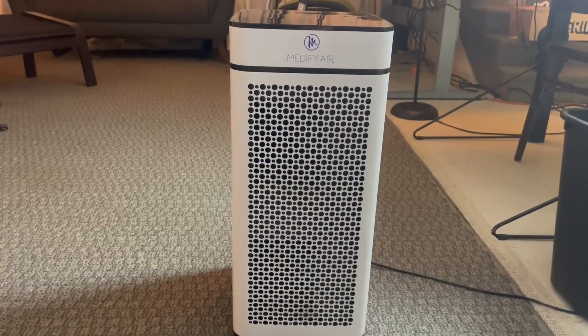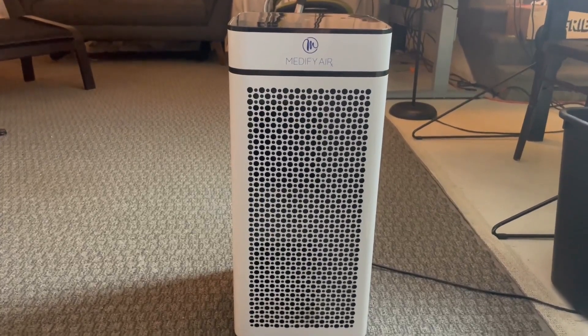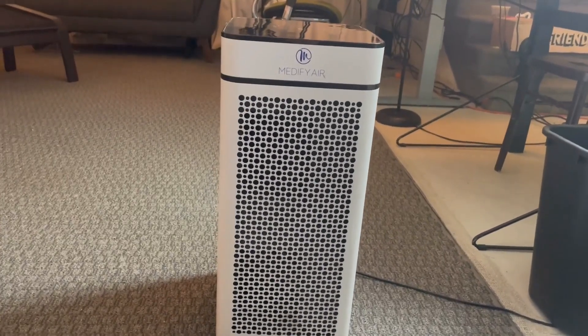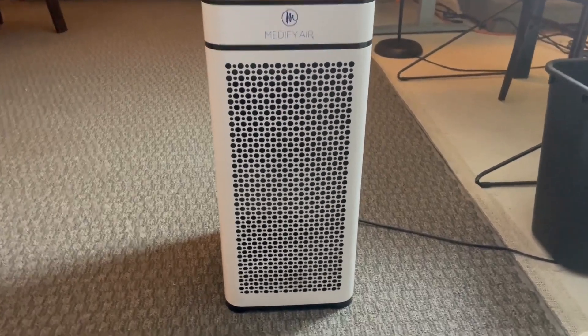Here we've got the Medify Air air purifier — this is the MA40 version. This thing is probably the best air purifier I've ever had. It's rated for 840 square feet, and I honestly think it could handle rooms even bigger than that.